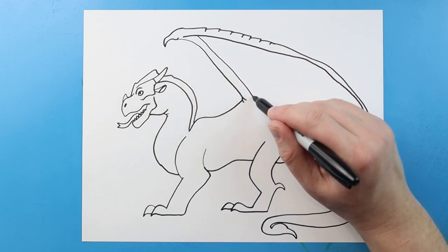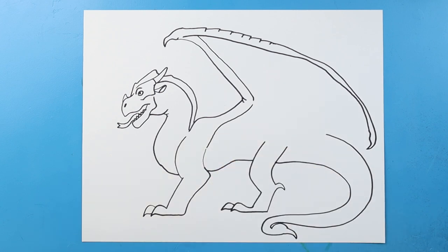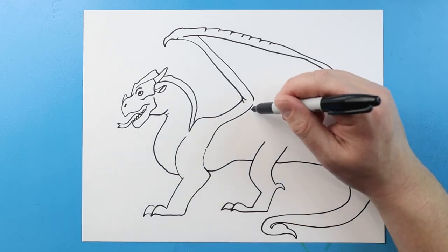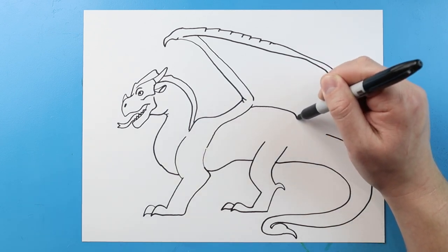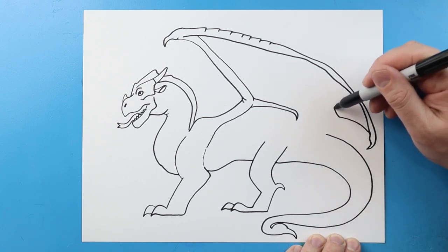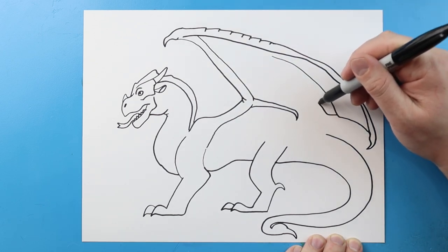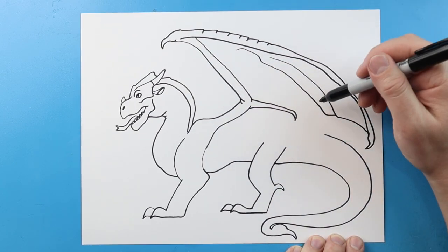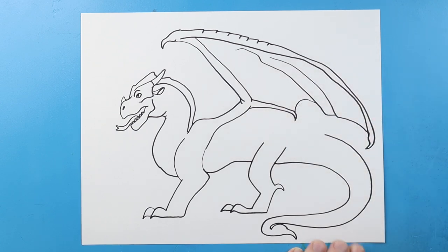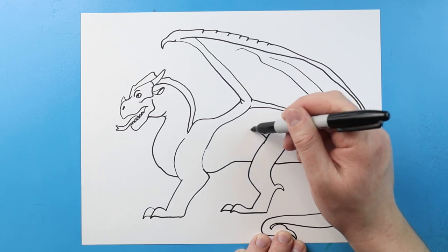We'll bring this part down and curve it a little bit, leave some space and bring it right to about where this leg is. Right here we're going to make a little line that comes out and put a small little claw on the end and bring it back. Right here I'm going to bring this line over and go up like this, then bring another one over and up, then one that curves right to here. Now I'm going to curve this all the way down to this leg and bring it over to here.